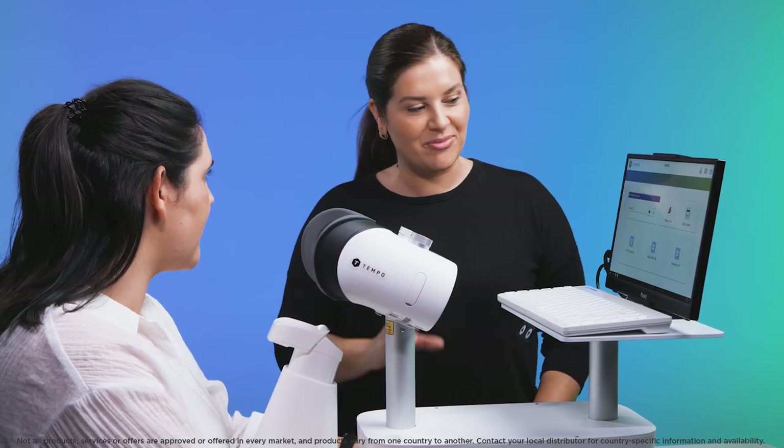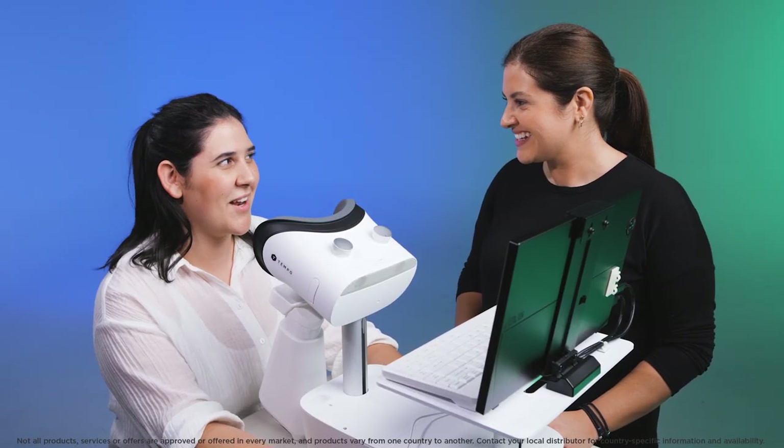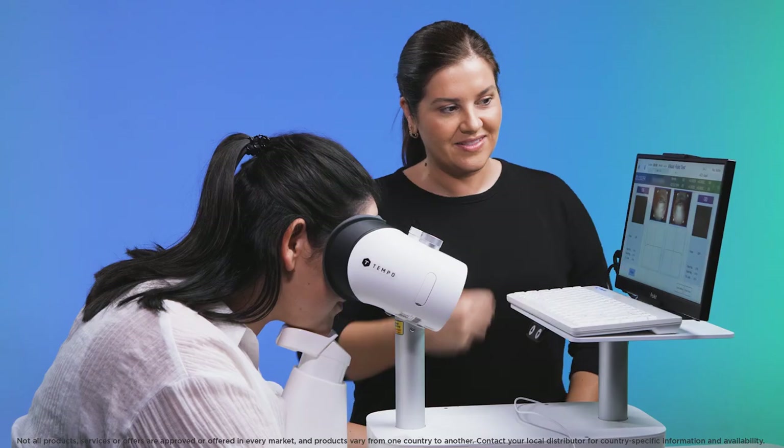The final step before starting the test is to ensure the patient knows what to expect and what to do during the test. Once the patient is aligned and ready to start, click on test start.